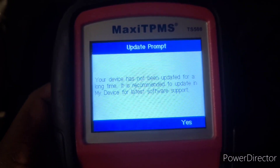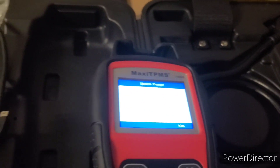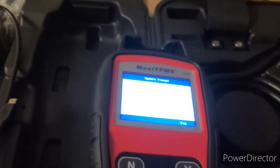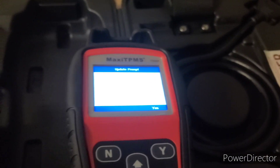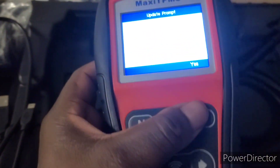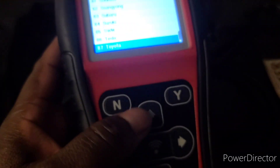Your device says it has not been updated for a long time and recommends updating in 'My Device' for latest software support — which is true, I've had this for over three years and haven't updated. You just plug it into the computer and follow the steps; the manual tells you how to do so.